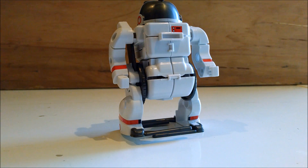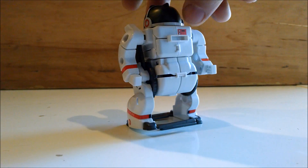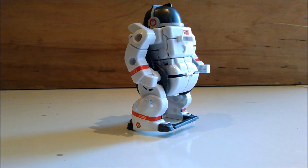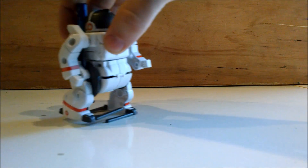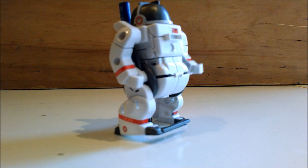Another very similar build is the astronaut unit, which as you can see is just sort of an upright version. And if we plug in our battery, you get the kind of walking motion you'd expect.